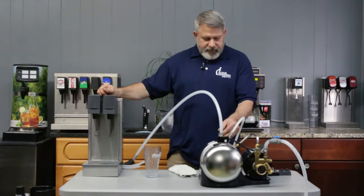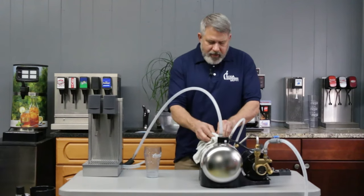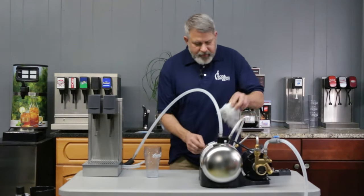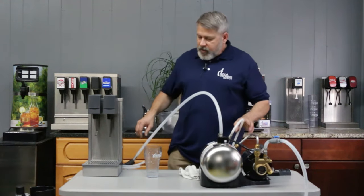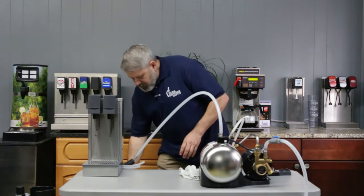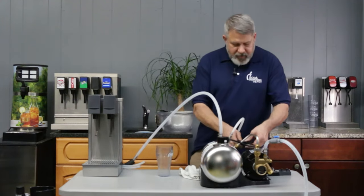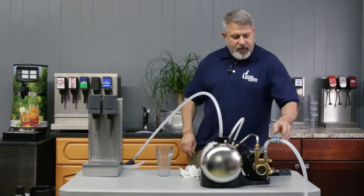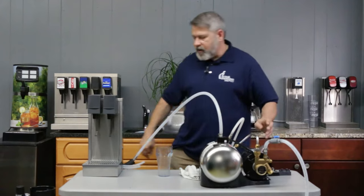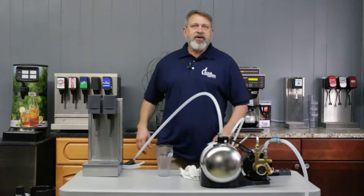We're going to fill up the unit completely. There we go — we've got water coming out of the unit, so wipe that up. At this point the tank is completely full of plain still water. We're simply going to dispense out of here. If I plug the power back into the carbonator, because the float is in the upper position it's not going to come on. Water on, electricity on, and at this point I can turn on my CO2 gas. So the carbonator is now in its starting position.